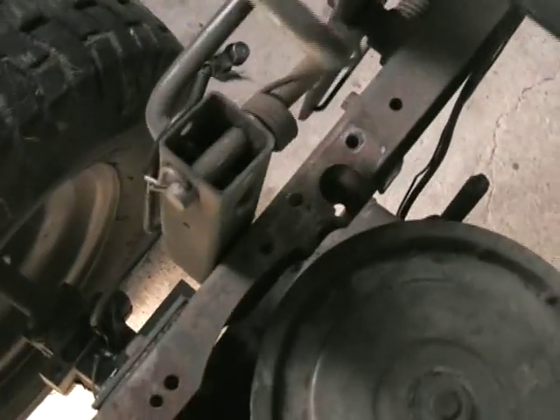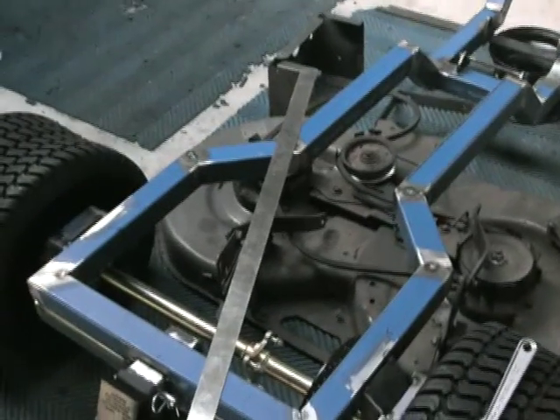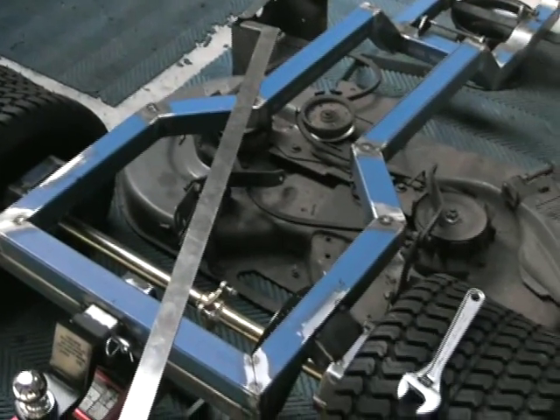This is the lifting mechanism. It's pretty basic but has a number of pivot points, and I'm just going to have to cut that crossbar across there and put a new one in so it matches the wider width of my frame.